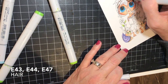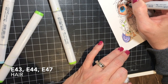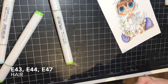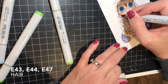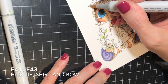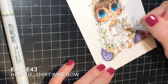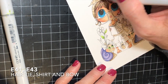Here I'm using E43, E44, and E47 for her hair colors. I apologize — it's sort of out of focus or out of the top of the camera. It's probably not my favorite hair color combination, but I wanted to use the E40s for her clothes, and these hair colors fall within that same color group, so that's why I chose them. For her clothing, I just used two colors — E41 all over and then a little bit of shading with E43. I used the same colors for her hair bow and shirt, with simple shading in the areas that should be darker.